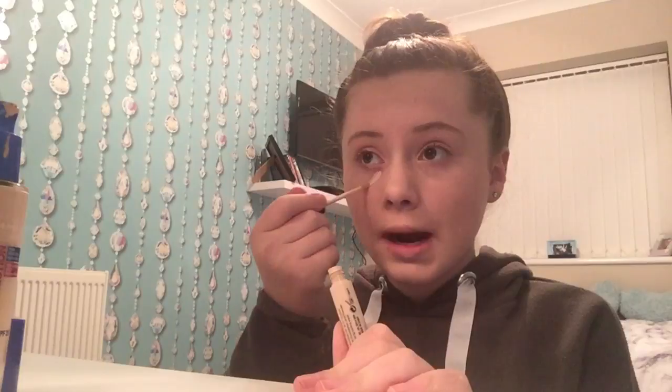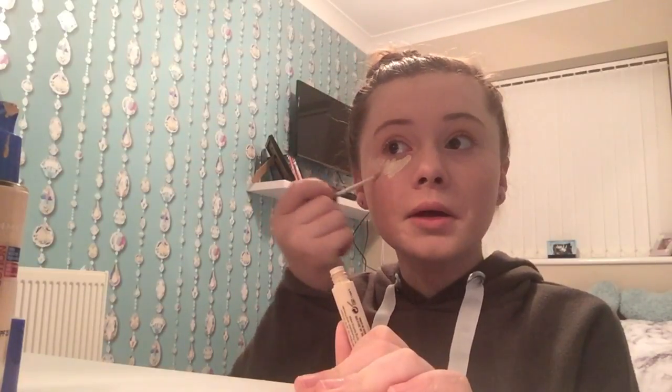I'm going to place this underneath my eyes in triangles and take it up a little bit, then blend it in. The only thing I don't like about this concealer is it's quite hard to blend — it's very high coverage but it goes quite patchy. It honestly took me about 10 minutes to blend in and it's not even fully blended.